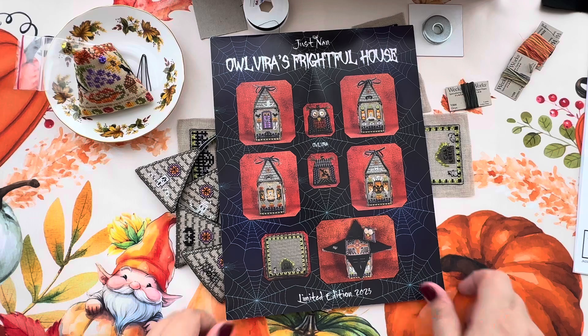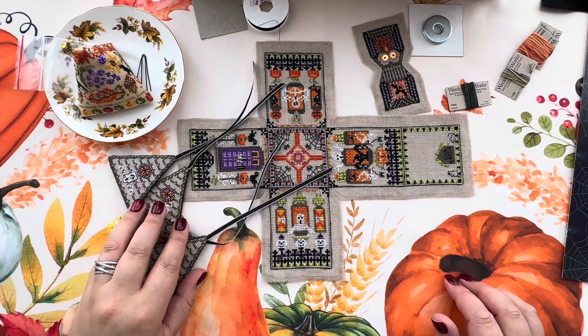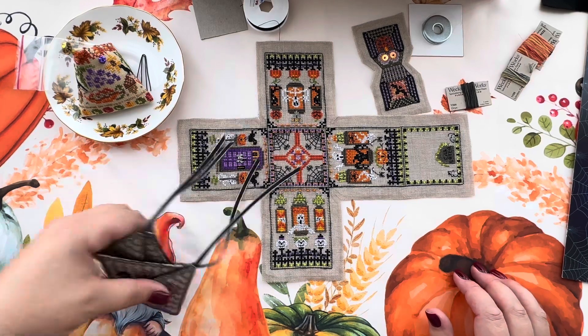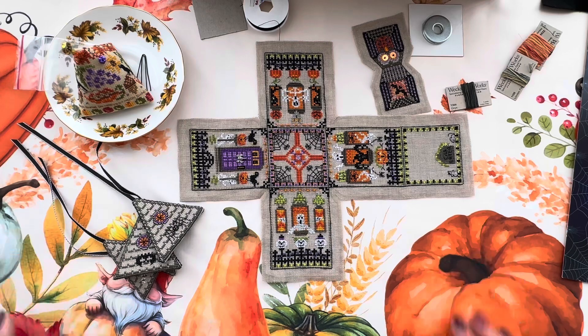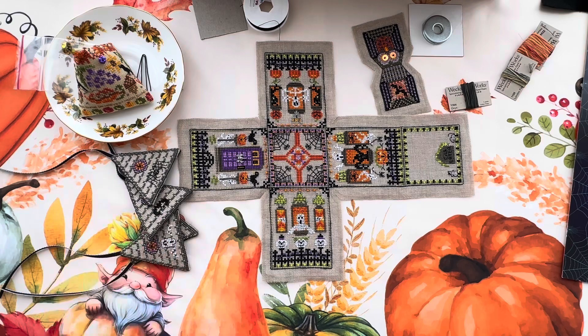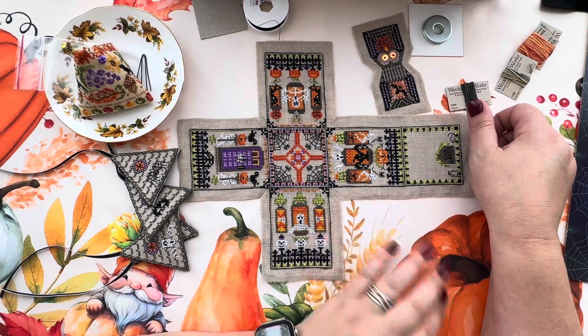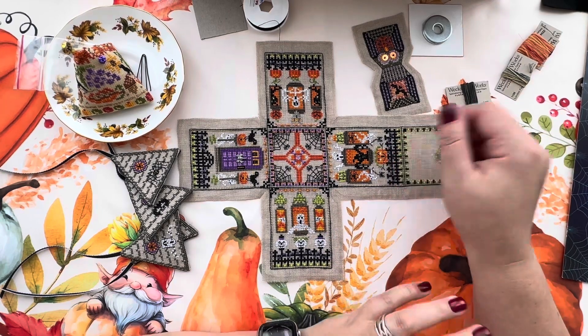Again, Olvira's Frightful House - because it's not ready yet. I am ready to finish it. I have done everything - you know, when you're cooking a dish where you have to prepare a lot of things before the cooking itself, like peeling, chopping. This is the feeling I have with this design. Either this design is a little bit more difficult, meaning more stitching, or it's me who is stitching it more slowly. But finally I have stitched everything, cut everything, and prepared everything. The last step I have to do is do the Biscornu stitch and put everything together.